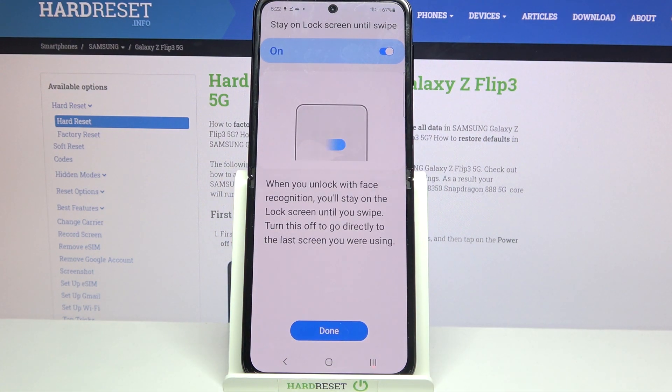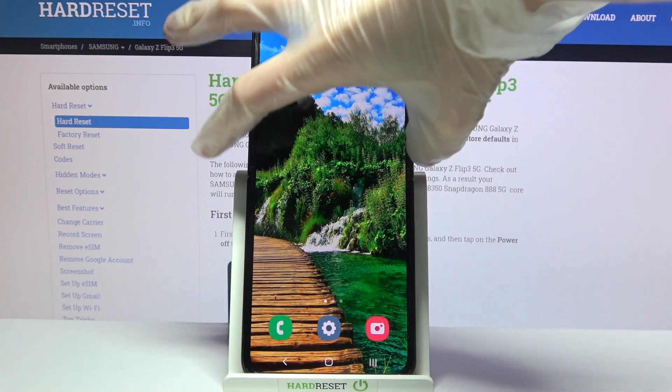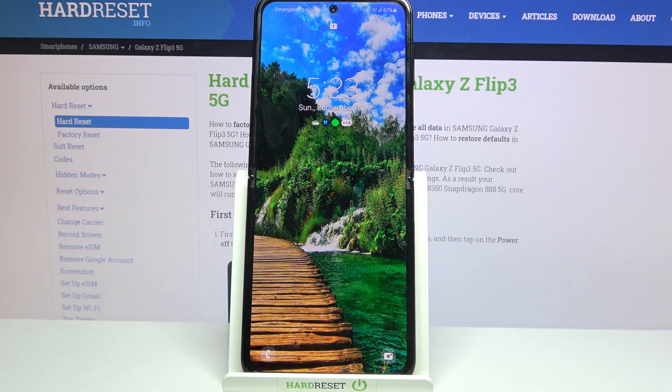Now if you want to turn on or off the Stay on Lock Screen Until Swipe feature, click on the switcher here and tap Done. Now when I turn off my screen, then turn it back on, I can see that face unlock is working properly.